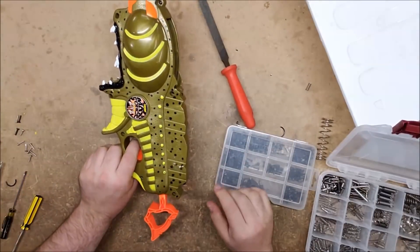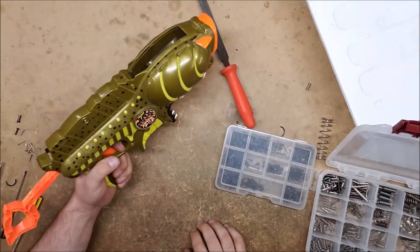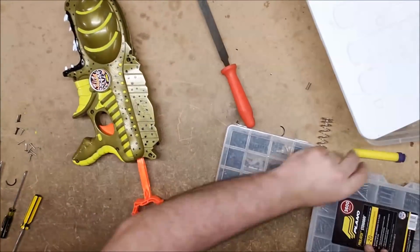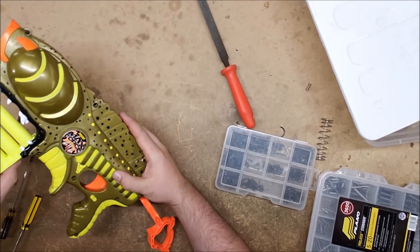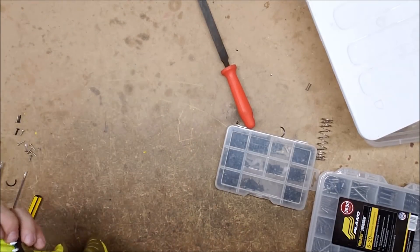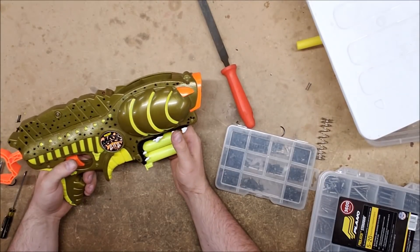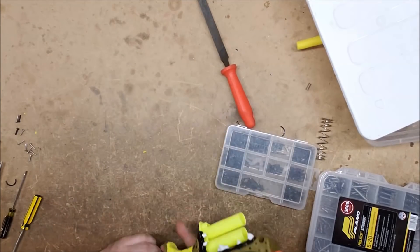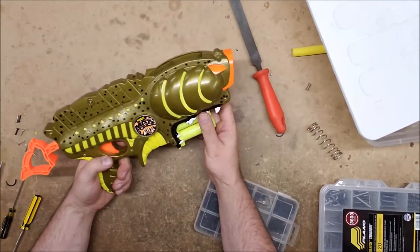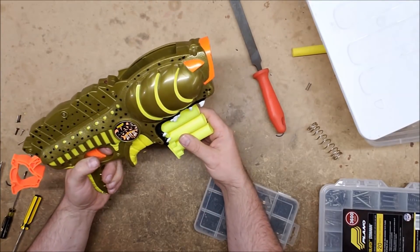Alright, it's back together - let's see if it'll catch. And it shoots! Not particularly well, but it didn't shoot well to begin with - it's old, that's kind of how it works. That is another yes for the Max Force 21-12 line.